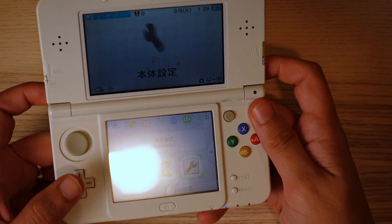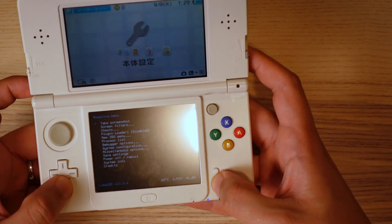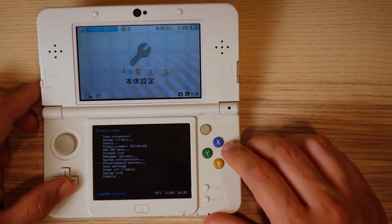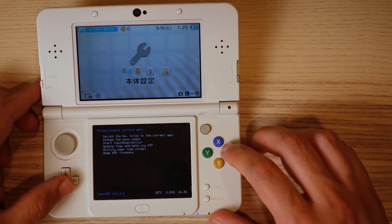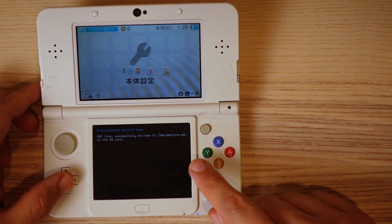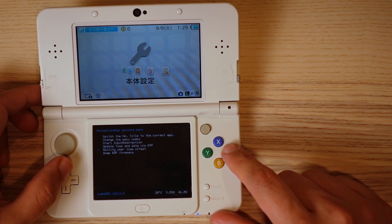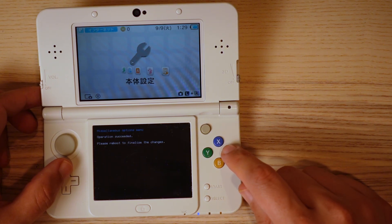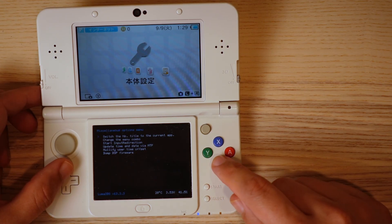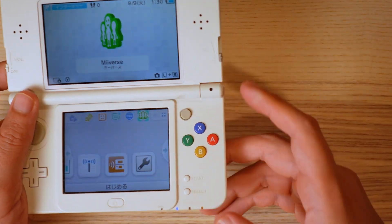Press the left bumper, the down button, and select all at the same time to open the Rosalina menu. Go down to miscellaneous options and press A. Go down to dump DSP firmware and press A — it should say DSP firm successfully written. Press B to go back, then go up to nullify user time offset and press A — it says operation succeeded. Press B to go back, B to return to the Rosalina menu, then B to exit. Now power off your console.